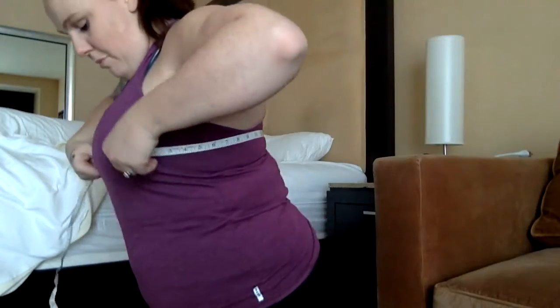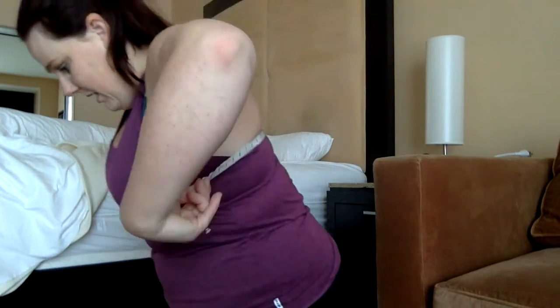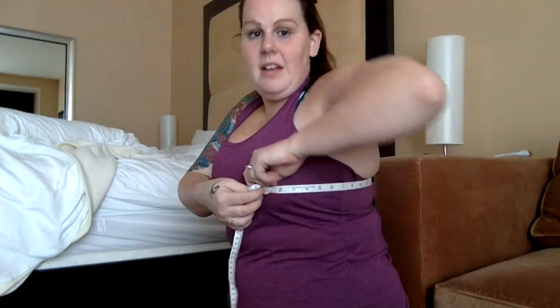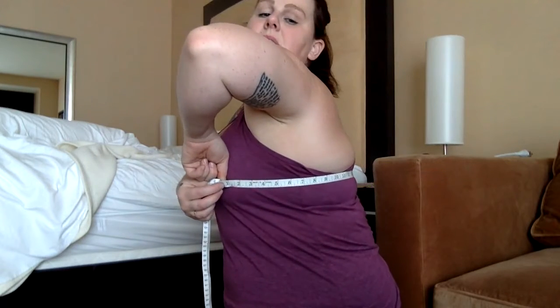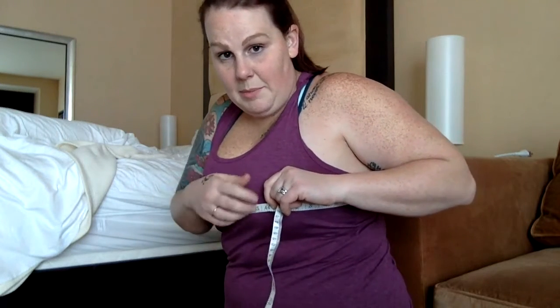To measure the chest area, try to keep the tape aligned with your bra strap. You want to go across the nipple area. Check sideways to make sure it's nice and straight — you can see it going across the nipple area — and then measure.